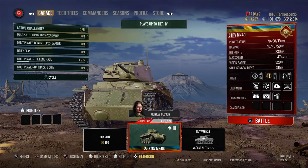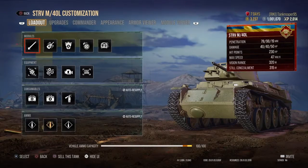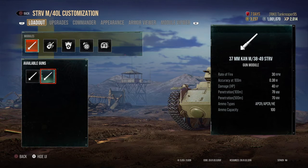The damage of both the premium APCR and standard APCR is around 40 for both of them, and 50 damage for the HE. Hit points is 230, max speed is 47 mph — you can probably increase that a little more. View range is 320 and concealment is 315.